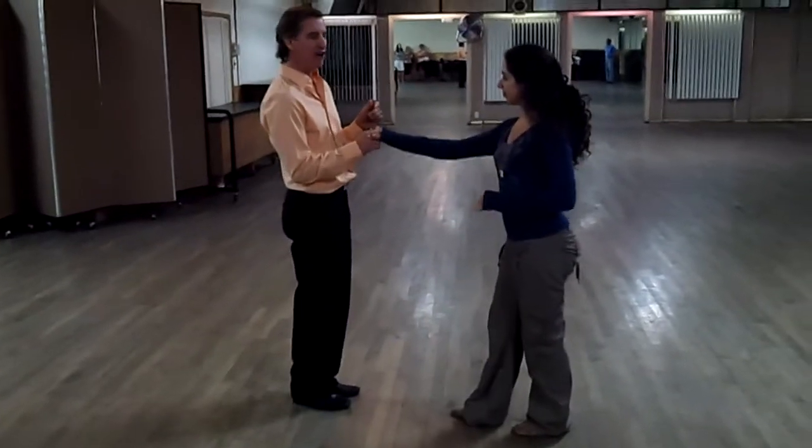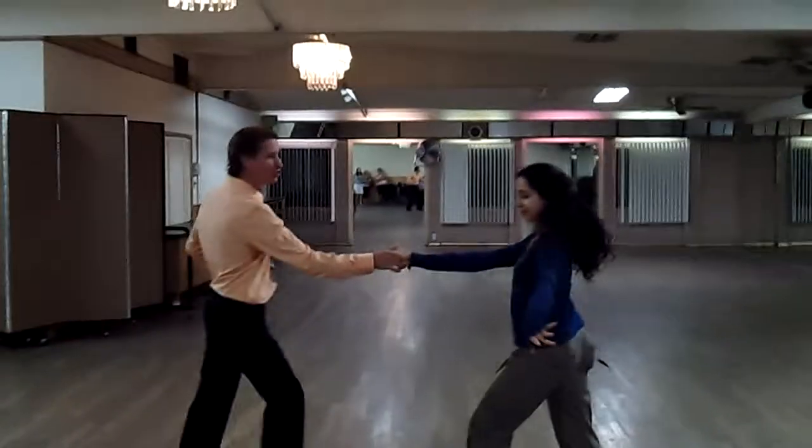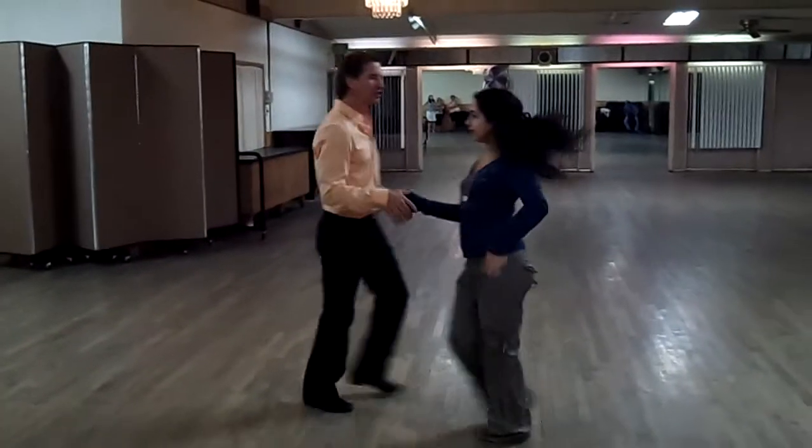Now from here, we're doing the in and outs, but this time we're changing hands and we're changing places.